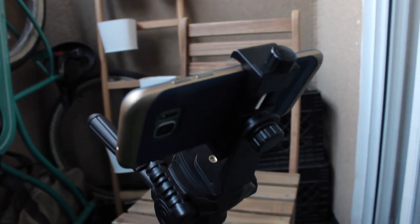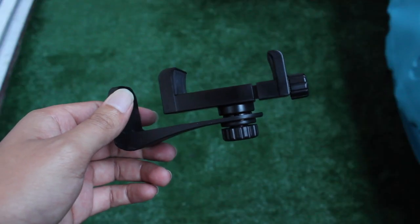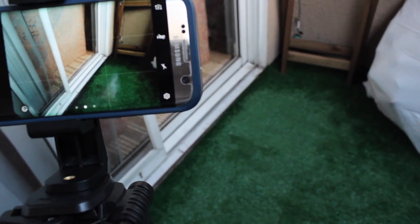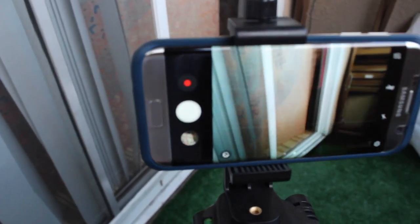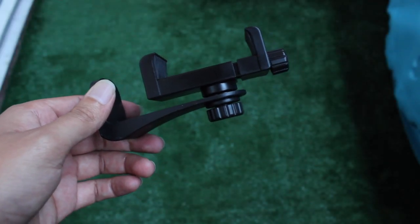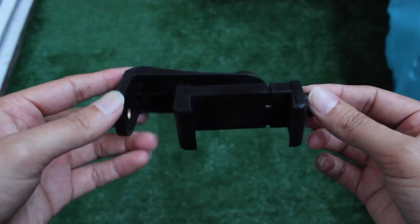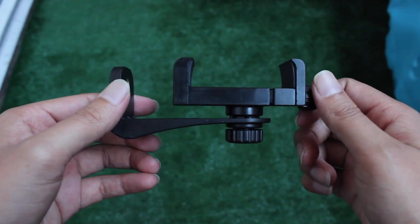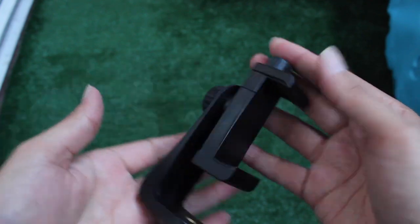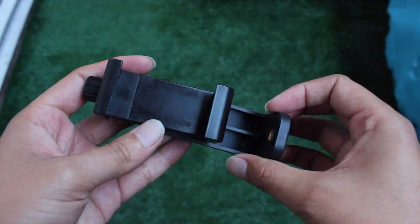Hey, what's up everybody, this is Ron from Tech Refresh. Today we're going to be taking a look at a Vastar — I'm not sure how you pronounce it — but it's basically a universal smartphone mount for a tripod. This tripod mount is actually pretty low risk. On Amazon it runs about eight dollars, and if you have Prime you get free 2-day shipping, so even if you end up not using it you only spent eight dollars.